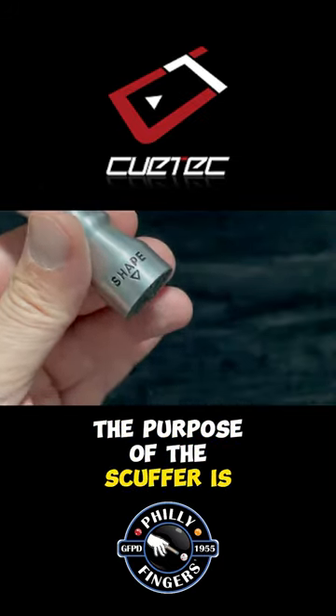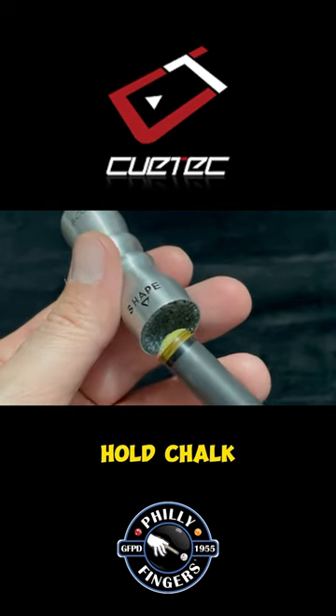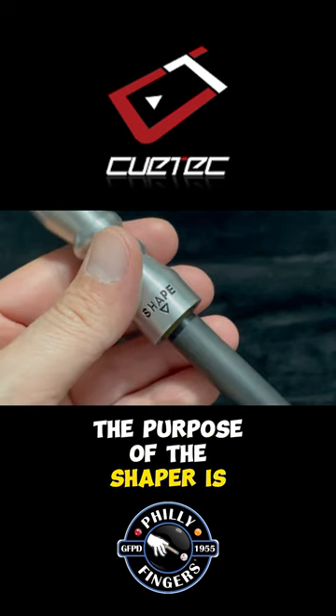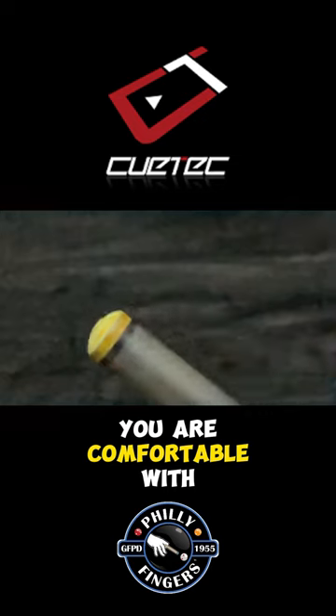Tip scuffer: the purpose of the scuffer is to simply roughen the surface of the tip so it will hold chalk. Tip shaper: the purpose of the shaper is to contour the cue tip to the desired dome curvature you are comfortable with.